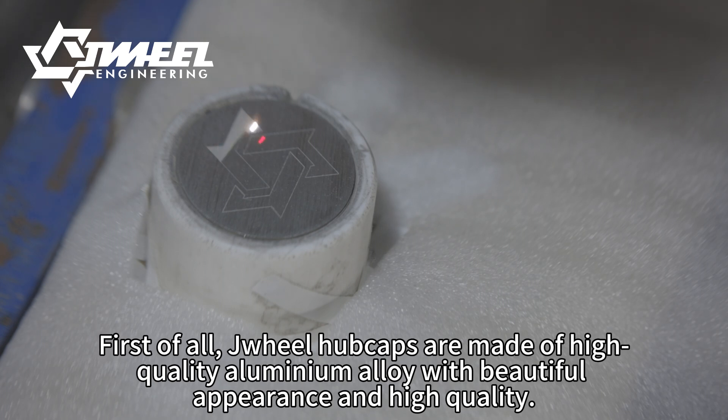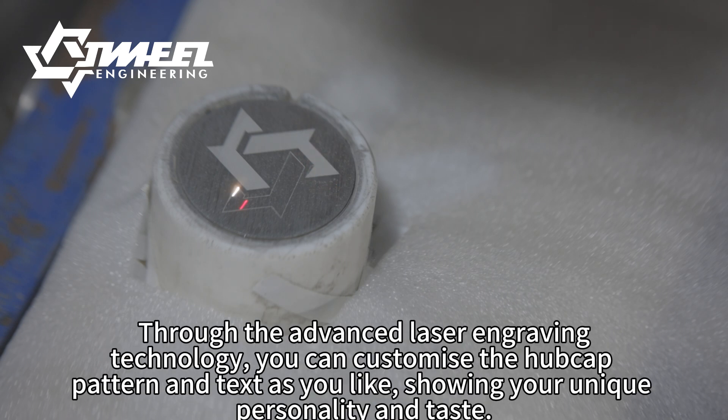First of all, drill hubcaps are made of high-quality aluminum alloy with beautiful appearance and high quality. Through advanced laser engraving technology, you can customize the hubcap pattern and text as you like, showing your unique personality and taste.